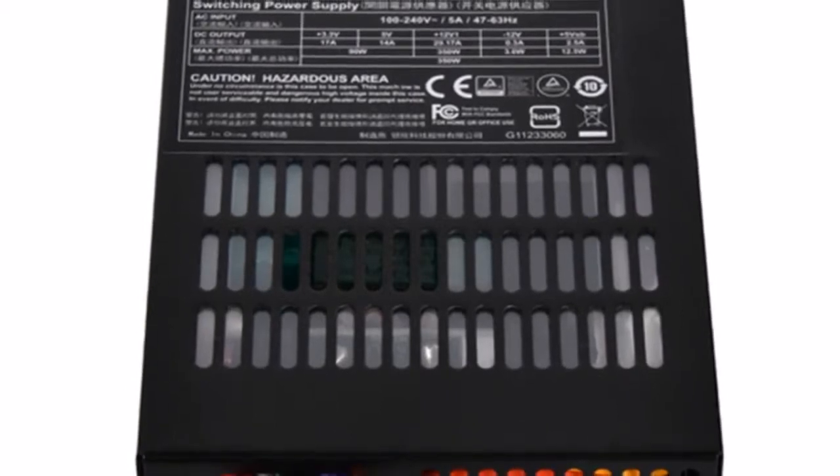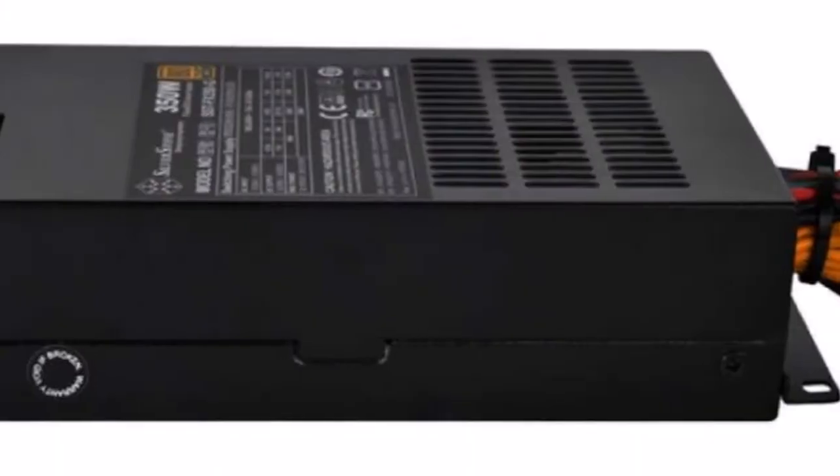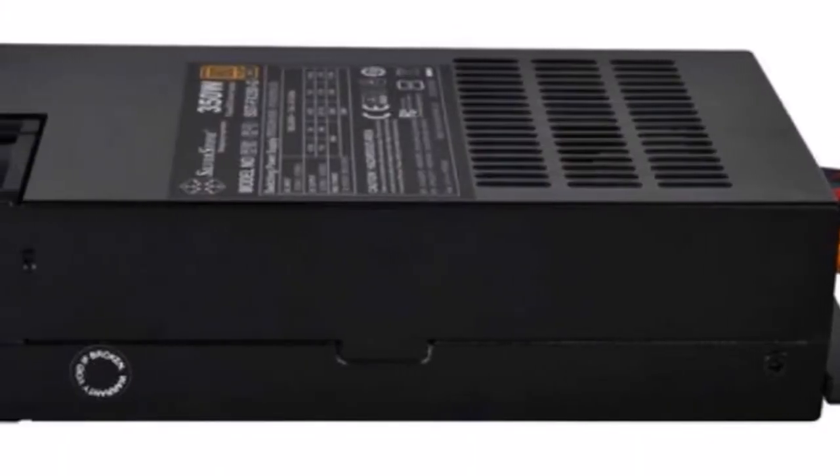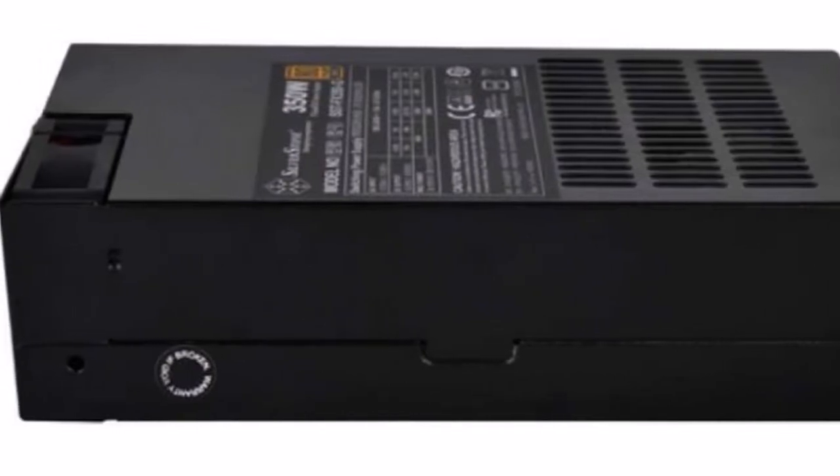According to the datasheet, the Silverstone FX350G has built-in over power, over voltage, and short-circuit protections. Besides the typical 24-pin and 8-pin EPS power connectors,